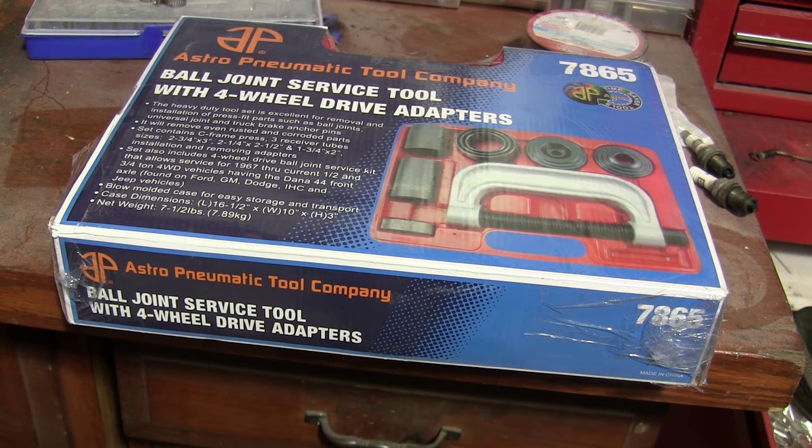I thought I'd do something a little different for this video. It's kind of a tool review unboxing thing. I've never done one before, so I figured I'd give it a shot.